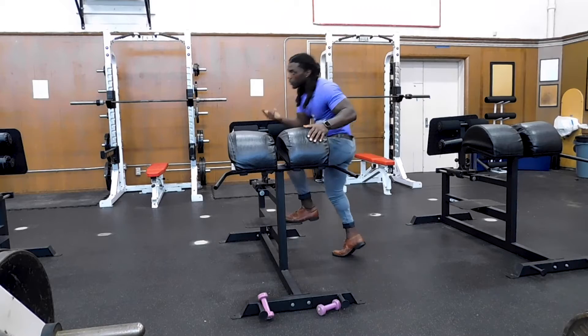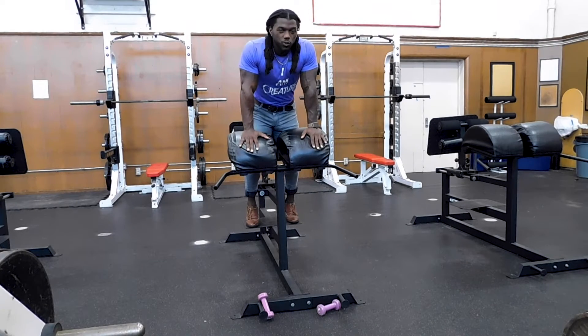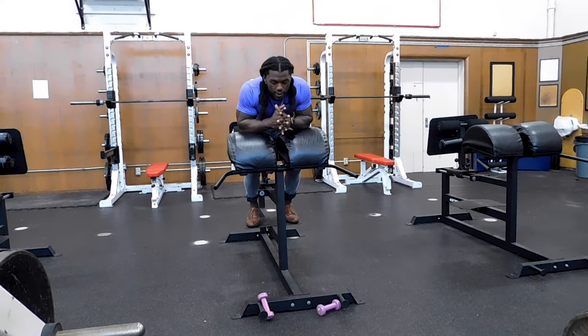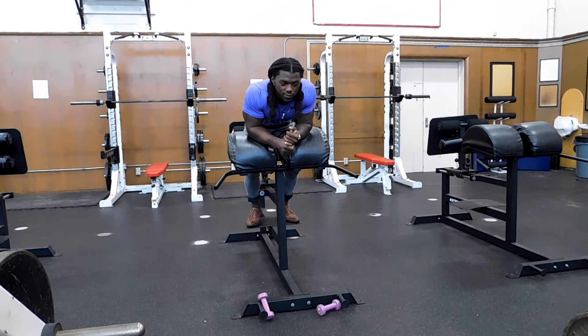That is where I'm seeing most people go wrong — way wrong. And it's because you want to go up in weight too fast. Now remember there are a few reasons to change your weight, and it's based off the specificity of the adaptation.